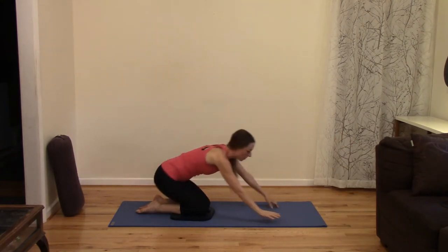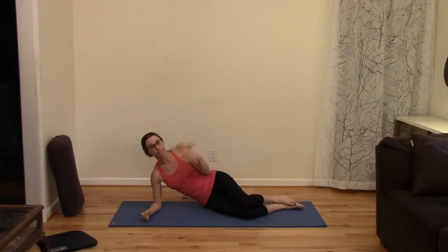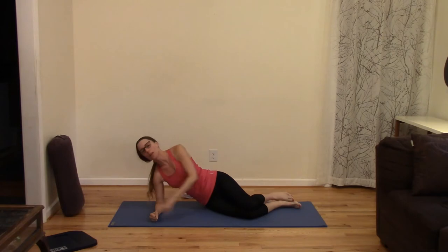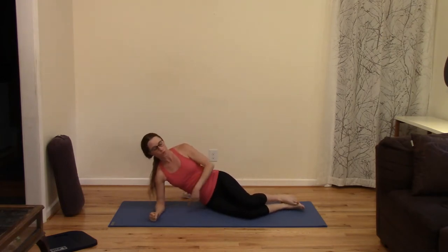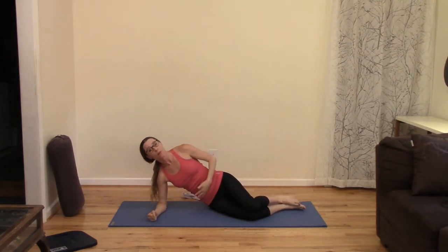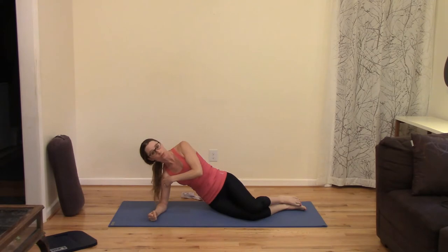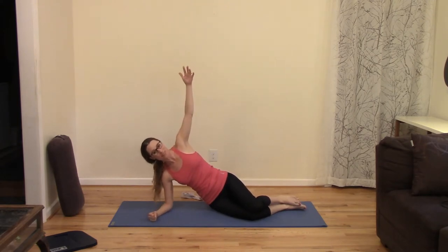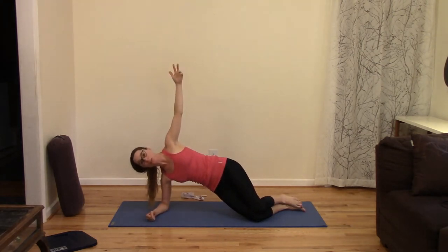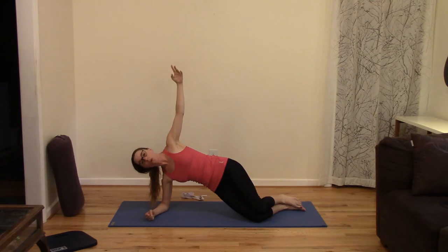Lower down onto your right side and prop up on your right forearm, parallel to the short edge of your mat, elbow under shoulder, knees bent. This is the third exercise Dr. McGill recommends for keeping a healthy lower back — a side plank. We're going to start small. Pack your shoulder blade down your back, press your shoulder head into your socket, start to lift your side waist, take your left arm up. Take a deep breath in, tighten your rib cage in, and as you exhale, if you can lift your hips — if you can't, just squeeze your side waist in. Inhale, lower back down.